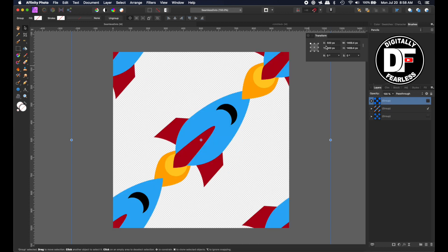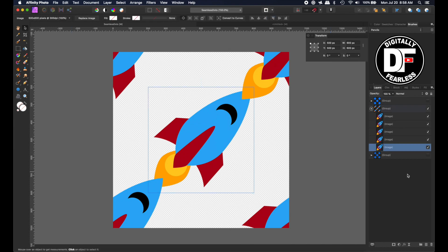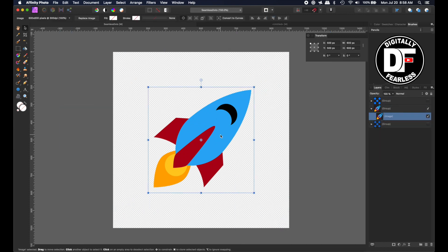You notice how I made the rocket — even though the rocket ship is not a perfect circle or square — I overlap the center, but it's still exactly the same process. That's the middle one, so I'll get rid of these. I'll duplicate four times: Ctrl/Command J, Ctrl/Command J, Ctrl/Command J, Ctrl/Command J.